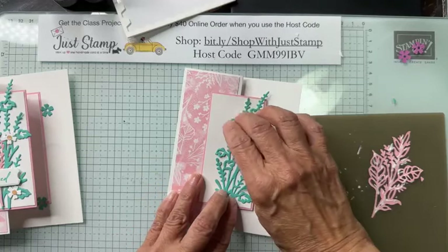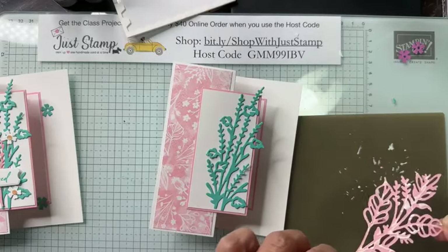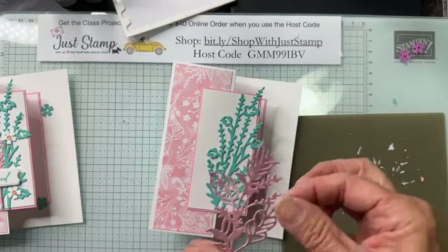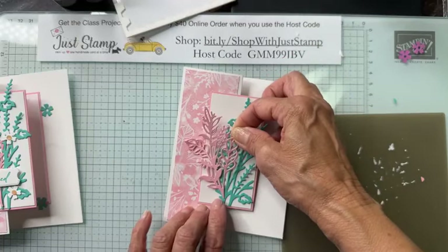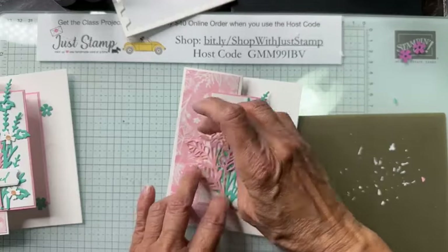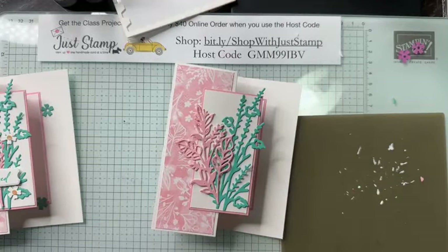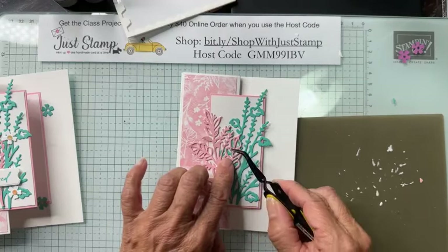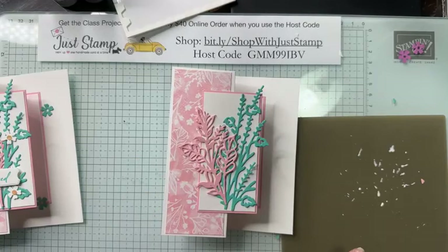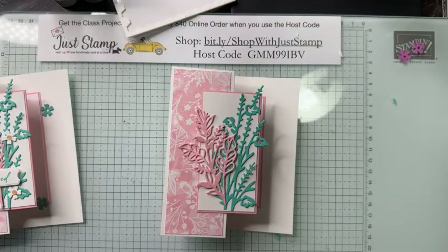I'm putting down the Summer Splash first so it falls off at the top, then bringing in my Pretty in Pink so it falls off onto the side. Fixing a little piece in there — all right.